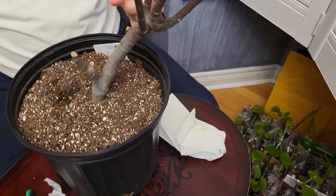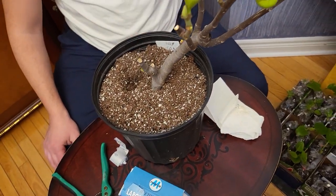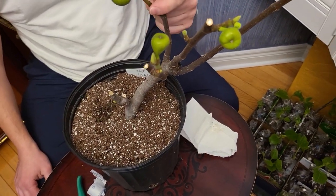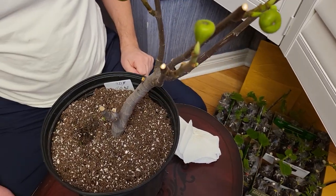So I have two options. One, I can throw it out, and two, I can graft a different kind of fig on this fig tree.